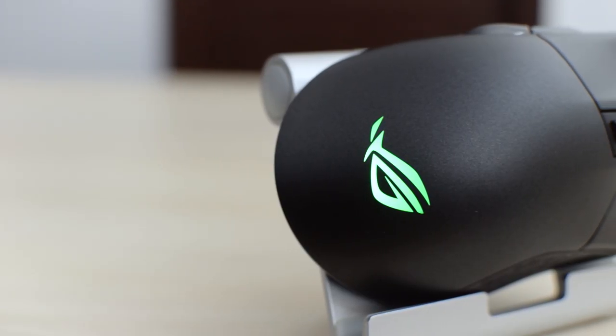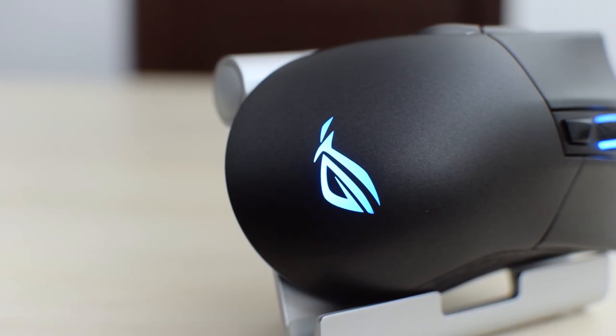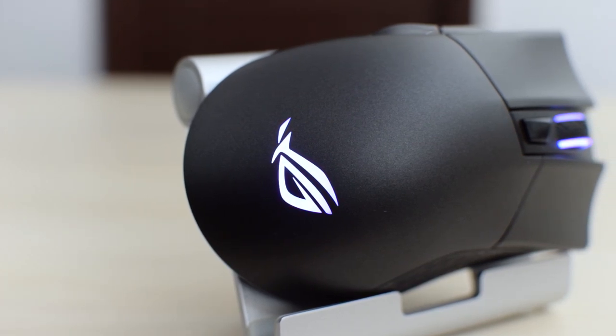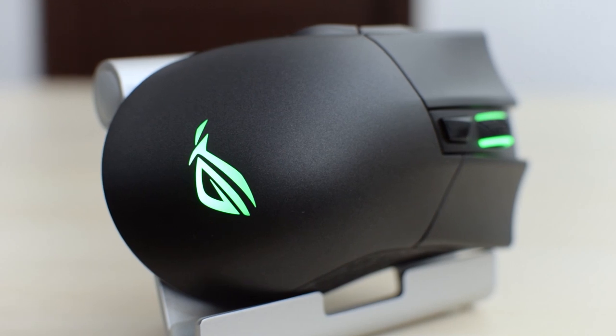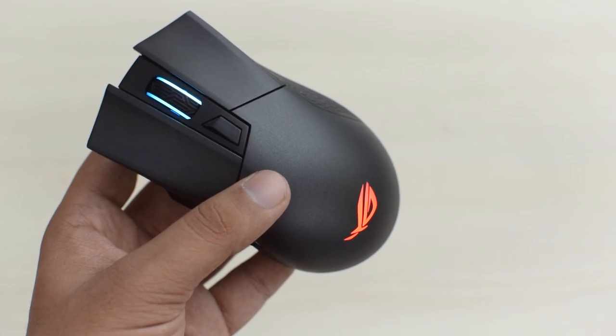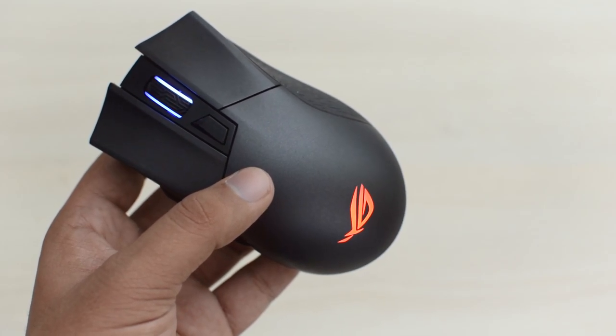At 130 grams, this mouse is on the heavier side, but the weight distribution, size, and the lack of a cable attached really didn't make me feel that it's heavier than my G502, and I did not feel that weight was an issue while gaming. The lighting on this mouse is really great, which was expected from ROG — there's a ring on the scroll wheel along with the ROG logo, and the lighting on these is very bright and very even, and the transition is also very smooth.